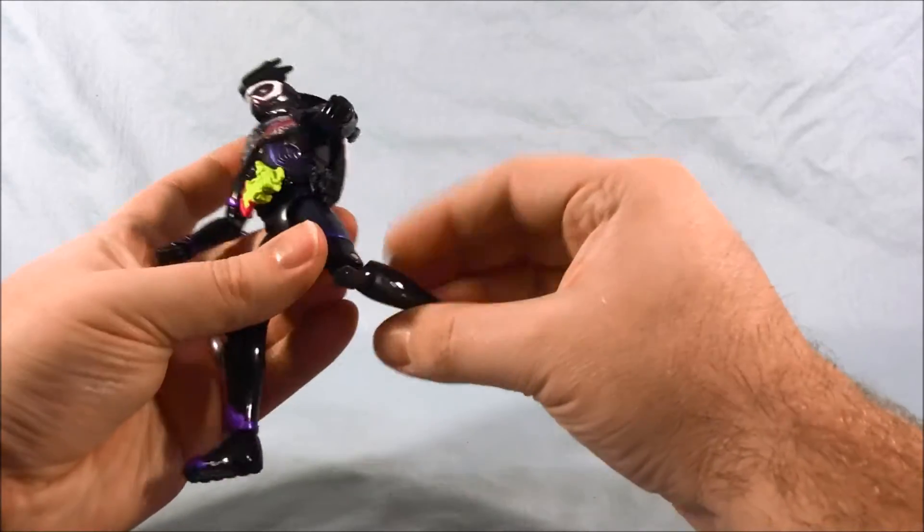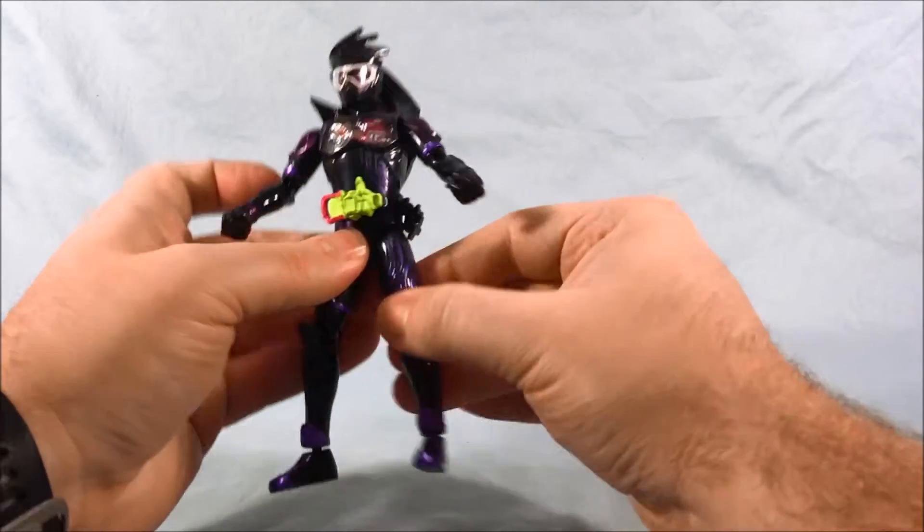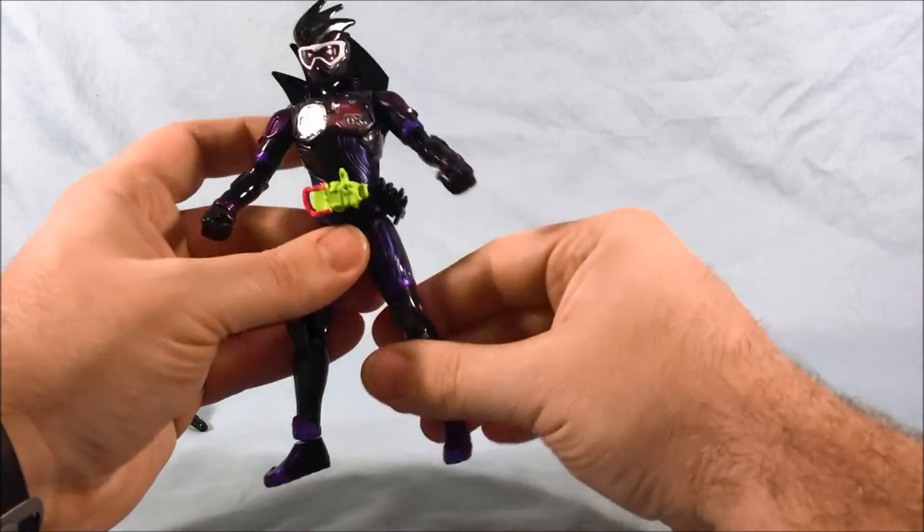You have the waist swivel, double jointed knees for the transformation, the up and out for the hip, and then a ball joint foot.